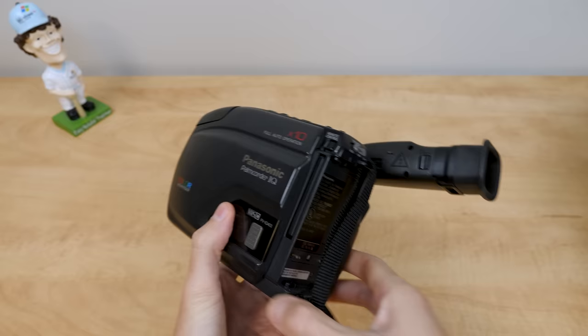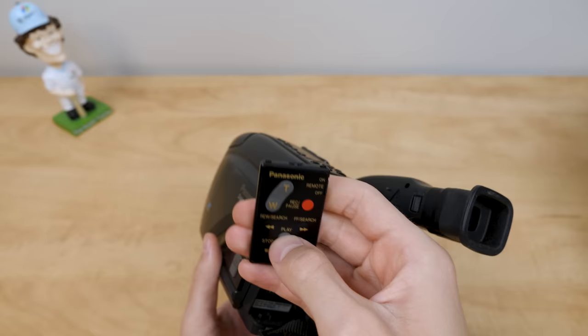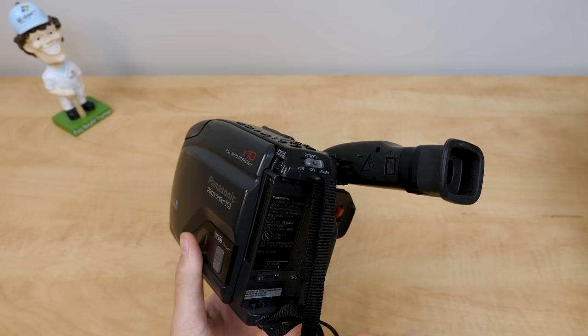There is this remote here, which I find really cool — it's stored right inside of the camcorder. You can change the zoom, start and stop recording, play back footage, and there's a remote power switch as well. I just like how it's stored in there. Just pop it in and there it is, so you don't lose it — though I'm sure people lost it anyways.